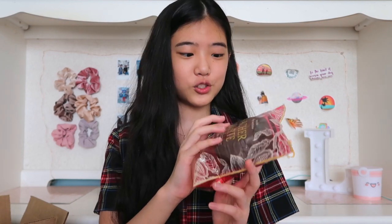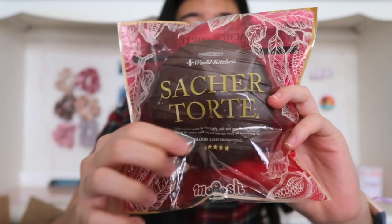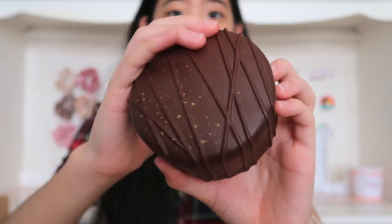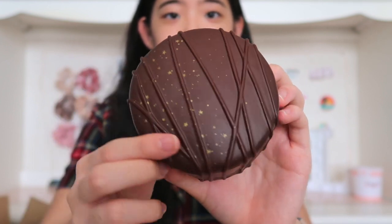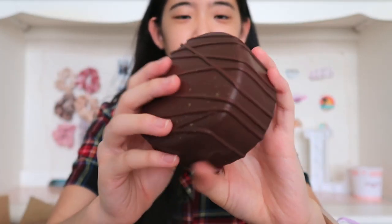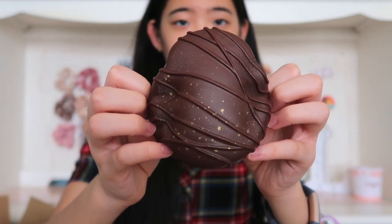The next squishy that I pull out is this iBloom saturator. I was definitely not expecting an iBloom squishy. Oh this smells like chocolate — it smells so divine. So squishy. I'm just going to go ahead and take this out. This also smells really good. Oh that's so fun to squish. I love these gold speckles as well as the drizzle which adds texture. The drizzle is like 3D so it pops out of the squishy. The back is super textured. Oh I love squishing this.